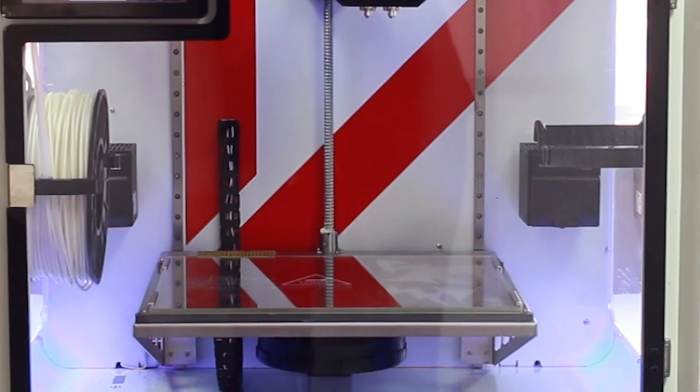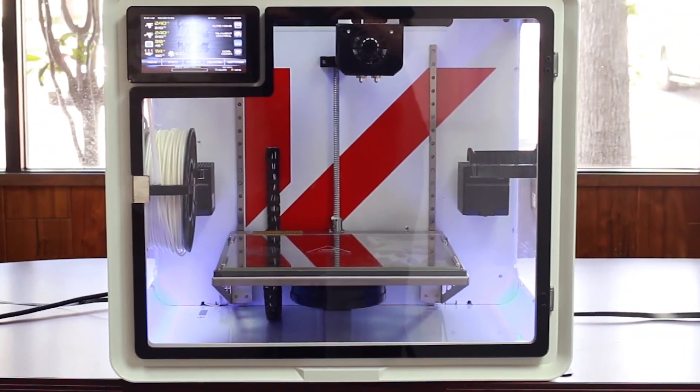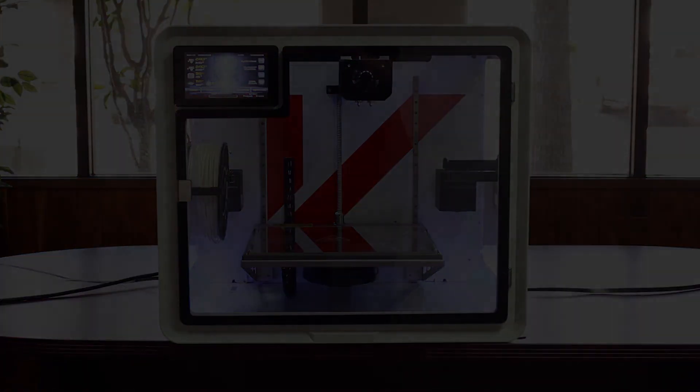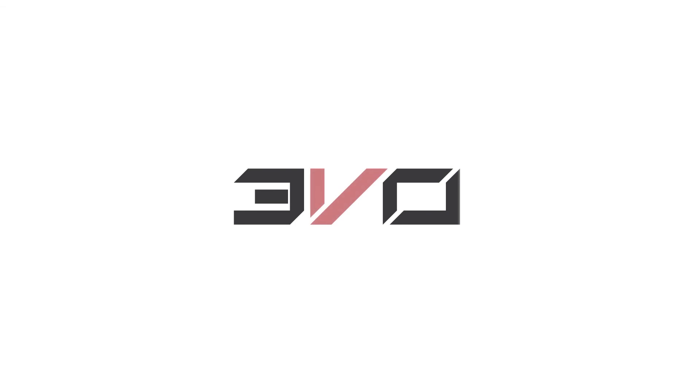Setup is now complete and you are ready to start your first print on the Evo. Read the comments section below for a link to firmware updates and other Evo resources. Stay tuned for more Evo tutorial videos by Airwolf 3D.